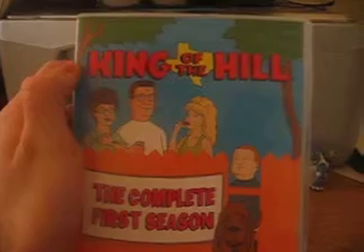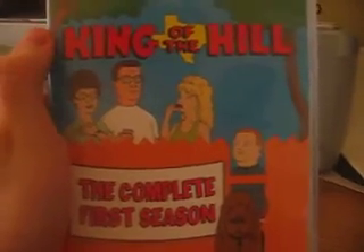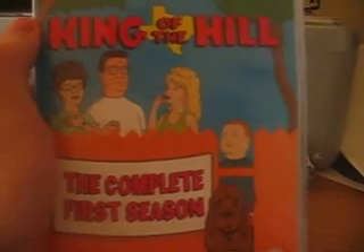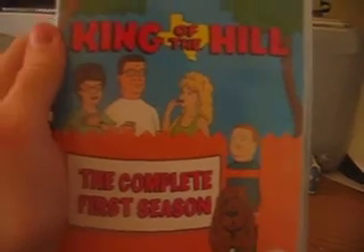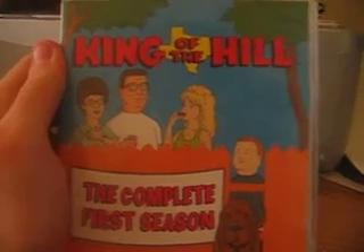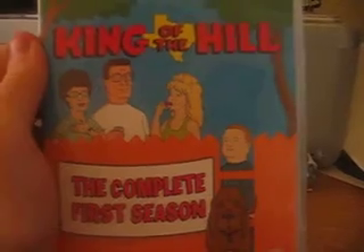The episodes are very funny, and I would recommend them to people who like comedy or animation. Although in comparison to the rest of the series, I would say the episodes are a little weak in comparison, but they're still very funny. My favorites from this season would be the Pilot, the Luan Saga, and Peggy the Boggle Champion.